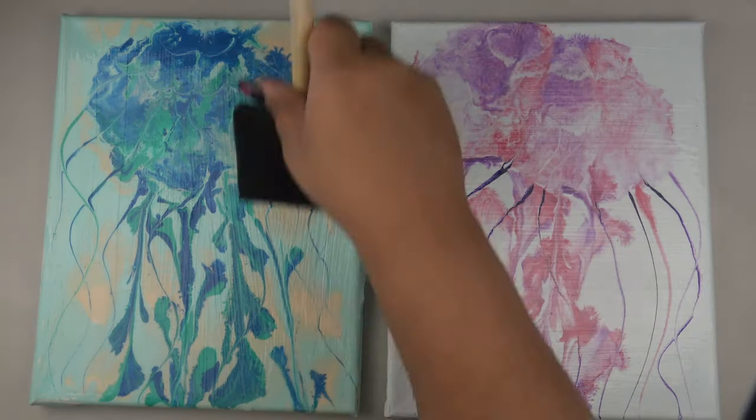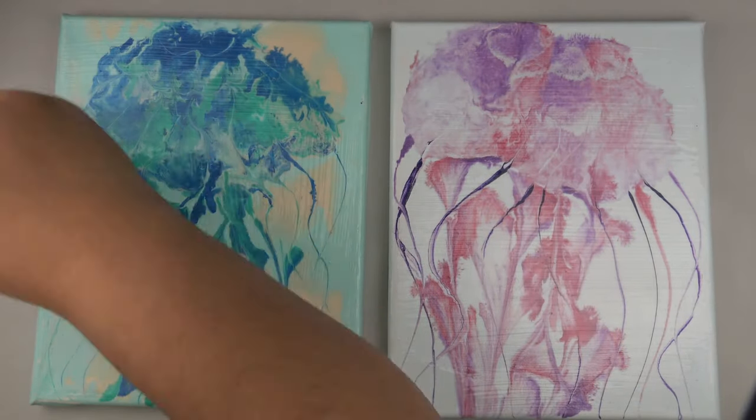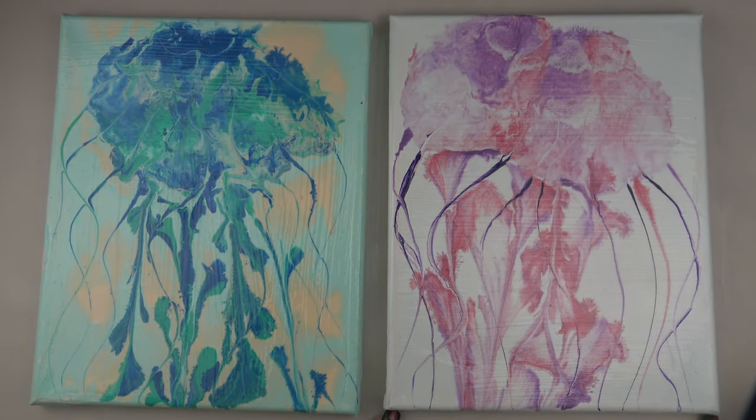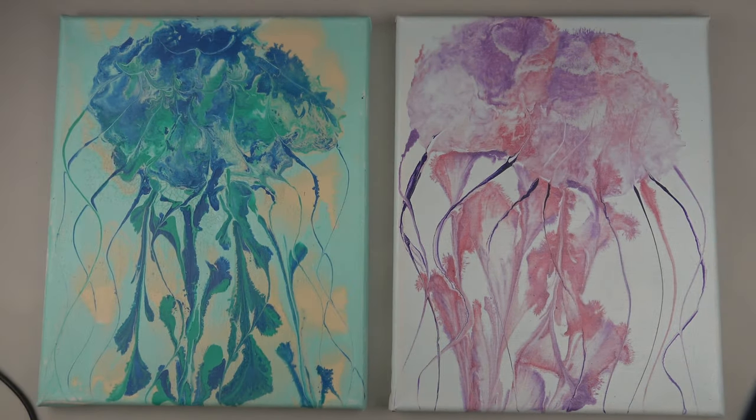I hope you enjoyed this acrylic pour. Please like if you liked this video, and check out Gina DeLuca's video if you'd like to know more about this process — I'll link it in the iCard. Subscribe for more fun art things, and until next time, see you later!